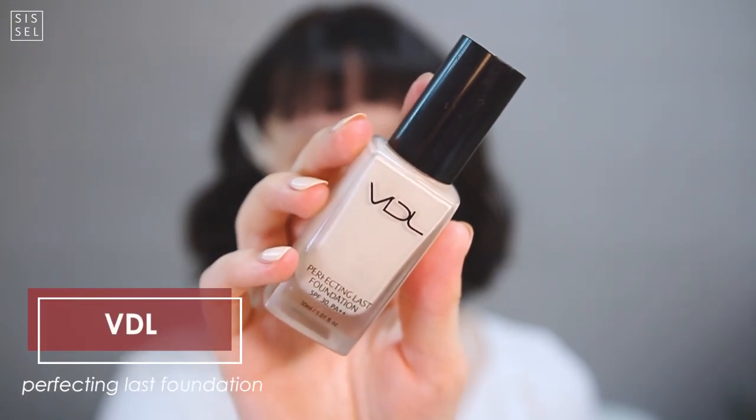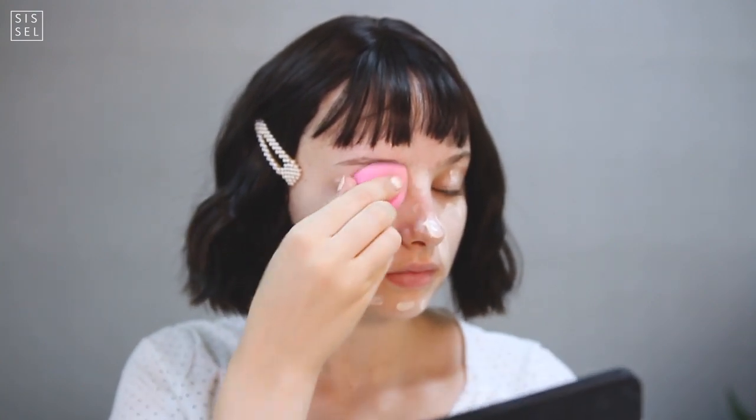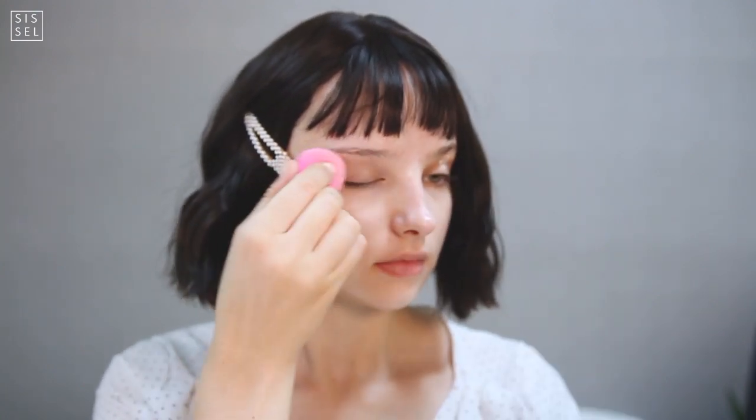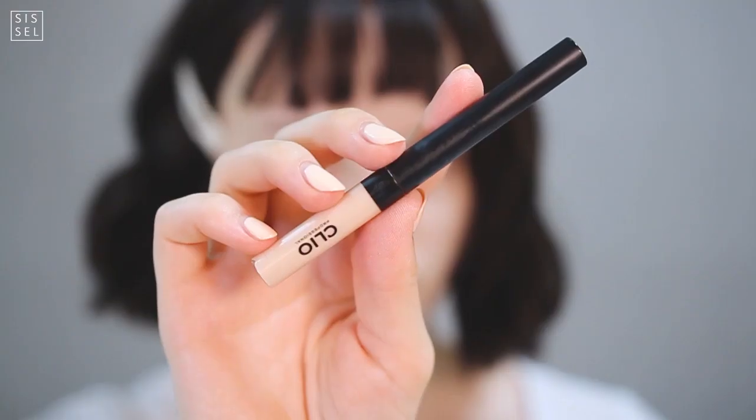I want to achieve a big contrast between the pitch black hair and the vibrant red, so I went with the lightest foundation I own — this is from Vidi in the lightest color. In order to achieve the most even base, I'm blending the product out with a misted Beauty Blender.